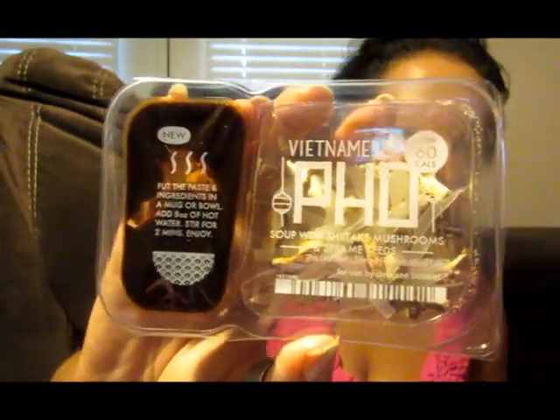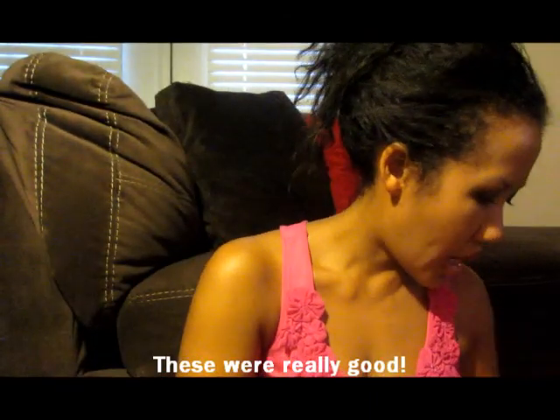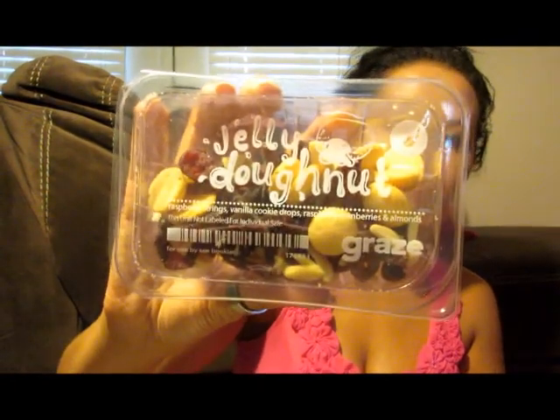There are sweet mustard ranch pretzels, sour cream and onion cashews, and mustard breadsticks. Then there's the jelly doughnut mix: raspberry strings, vanilla cookie drops, raspberry cranberries, and almonds. These snacks are promoted as being healthier options.